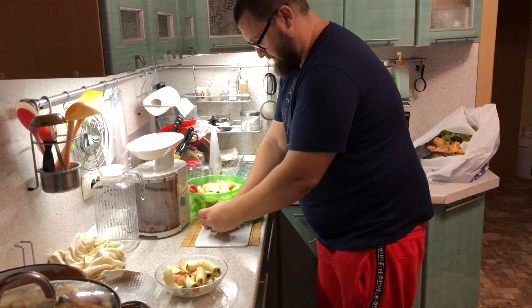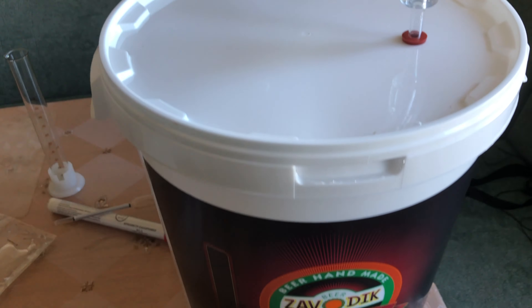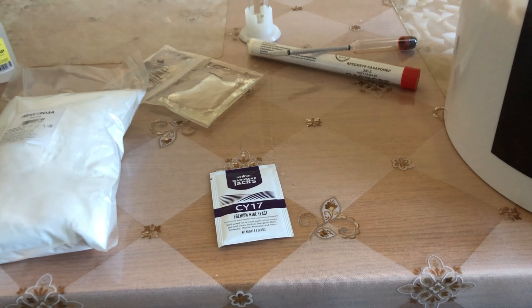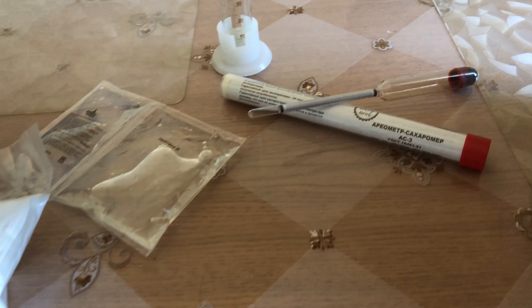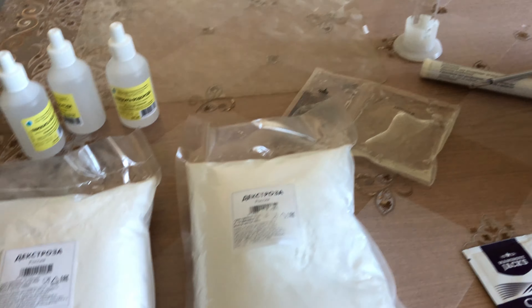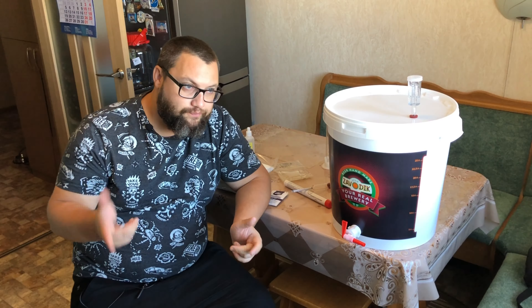Получается уже следующий день — будем засыпать дрожжи, но пару слов о наборе юного винокура. Это: гидрозатвор, резиночка, крышка для бака, кран для бака, сам бак, мерная колба, дрожжи, осветлитель, ариометр или сахаромер, 2 килограмма декстрозы и 5 банок перекиси. Суммарно вышло полторы тысячи рублей. Для начала, в принципе, неплохо. Ну и сырьё — яблоки — как бы своё.